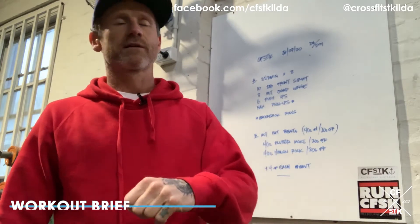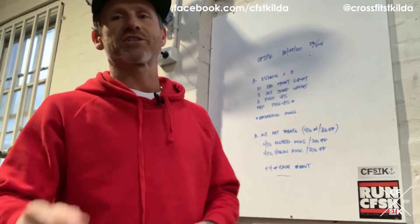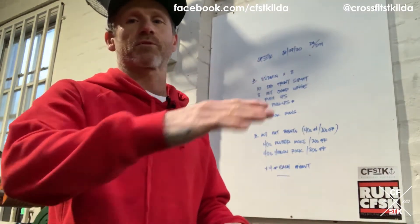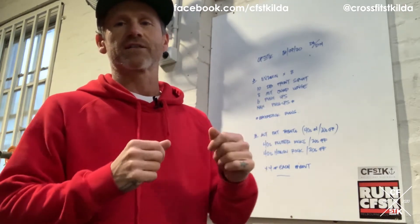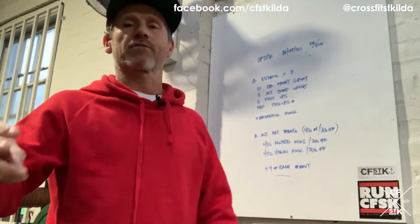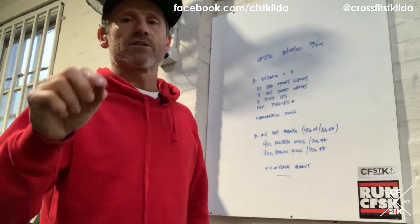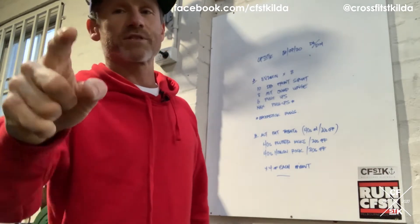For eight rounds you have 10 dumbbell front squats, eight alternating jumping lunges, six push-ups, and then max reps of a pull-up or broomstick row. We're going to do a broomstick row at the end of that two minutes. You're going to rest 30 seconds and then repeat — eight rounds, two minutes on, 30 seconds off. Score will be max pull-ups or broomstick row.